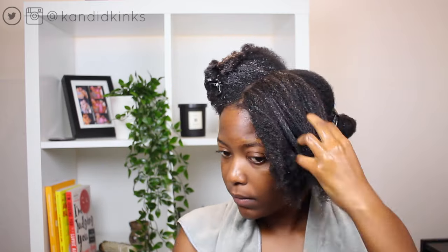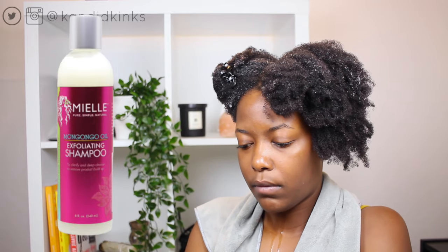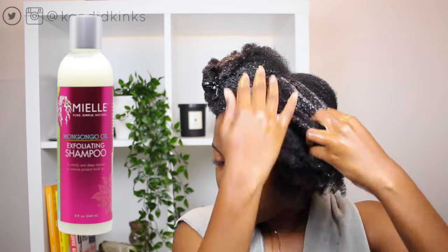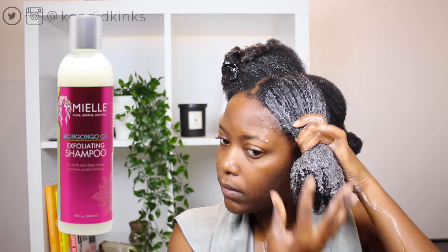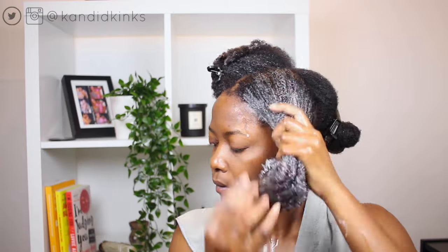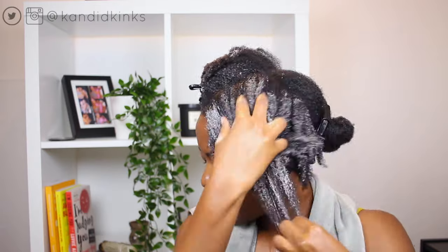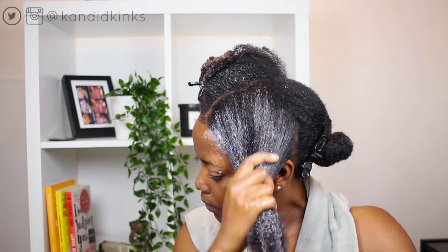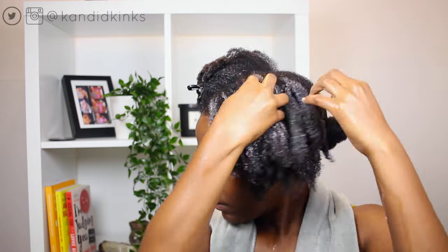So I went ahead and put a little bit of water on my hair to soften it up and open up the cuticles. I'm now applying the exfoliating shampoo. This is supposed to clarify and deep cleanse to remove product buildup. I like this combination a lot. My hair felt really, really soft and easy to maneuver the shampoo all throughout it. I do want to mention that the pre-shampoo treatment was very minty and strong in scent, and I feel like it was really working into my hair and my scalp.